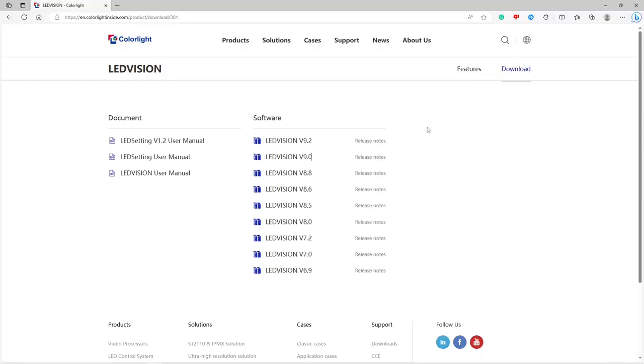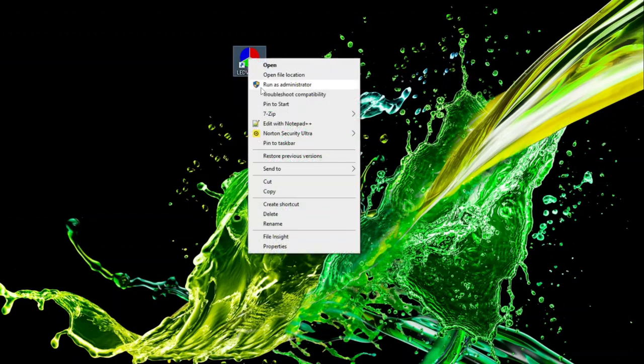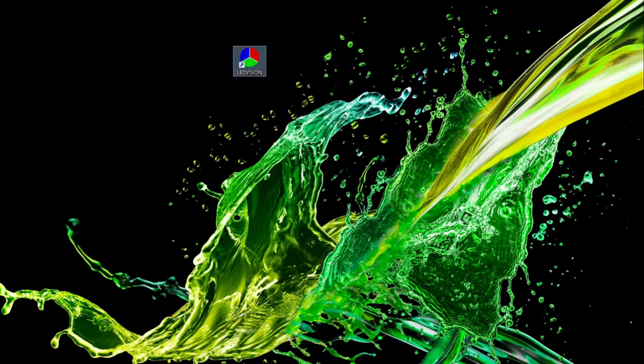First, you're going to want to install LED Vision. You can go to the Colorlight Inside website — I'll put this in the description below. There you'll find user manuals and all the different versions; get the latest one, click it, download it, and install it. Now, once you have it installed, every time you run it, you need to run it as administrator — right-click and run as administrator. If you don't, I've had problems where it cannot detect my Colorlight card and it took me forever to figure out what was going on. But when I ran it as administrator, it worked. So make sure to run as administrator.